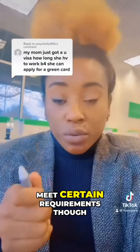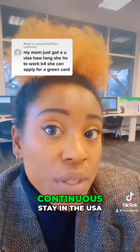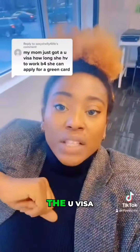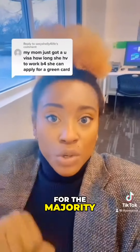You have to meet certain requirements though. One of the major requirements is continuous stay in the USA. This means that within the three years when she had the U visa, she had to be living in the USA for the majority of the time.